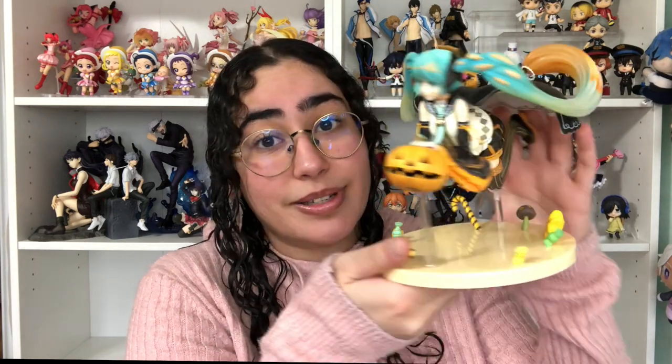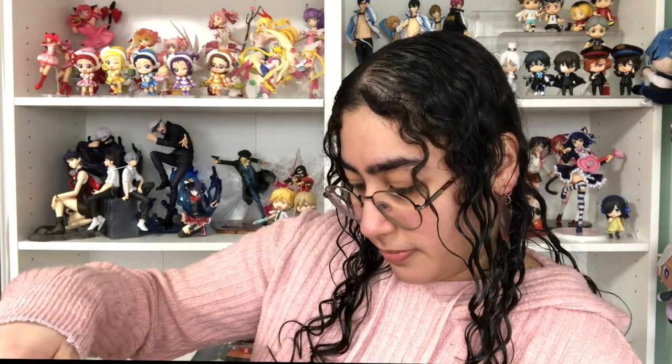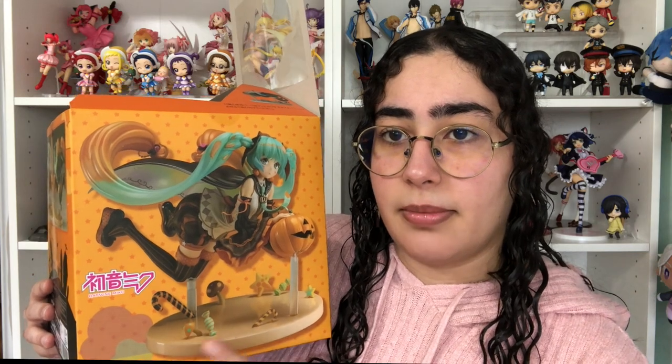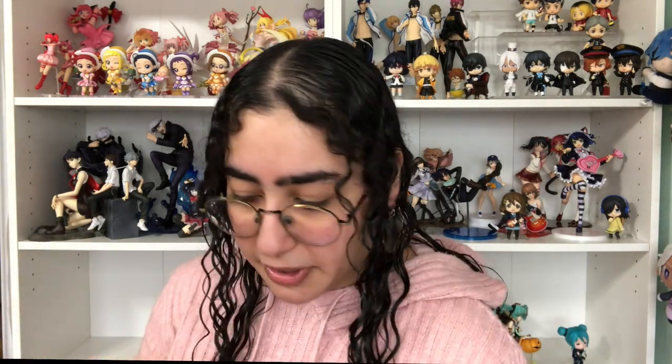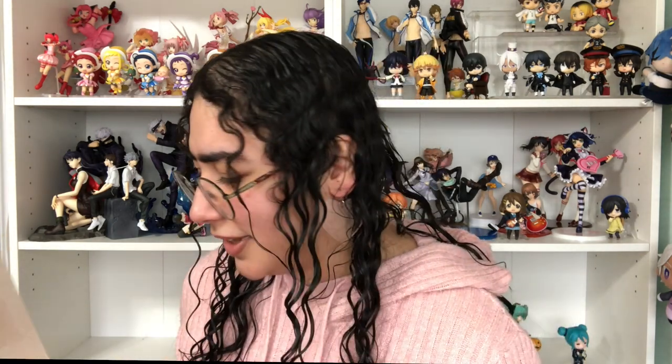She looks stunning nonetheless — I am in love with her. After putting her on her base I was comparing her to the prototype on the box and there are some differences: the colors of the candies at the bottom seem a little darker, and her eyes do seem a little bigger on the prototype photo. But it's not something that's a big deal to me — I guess some people care more than others, but it doesn't really make that big a difference to be honest.